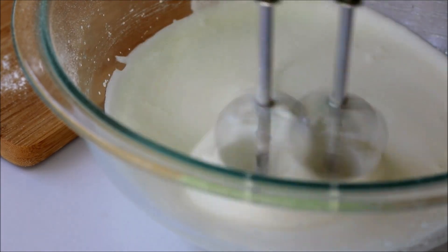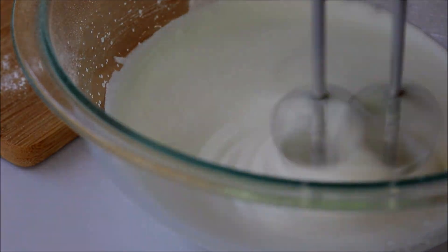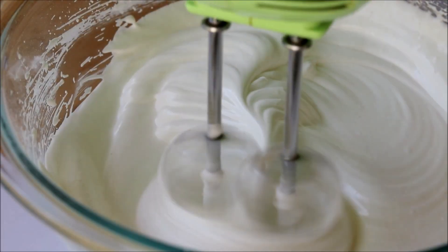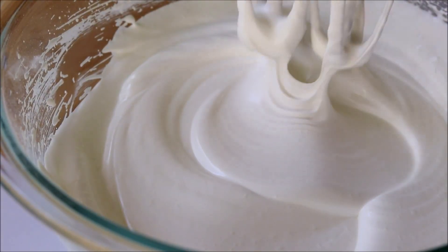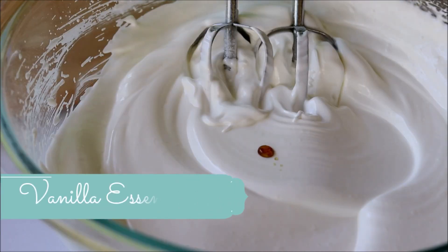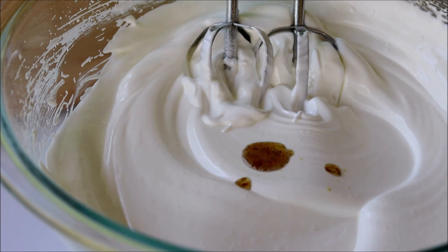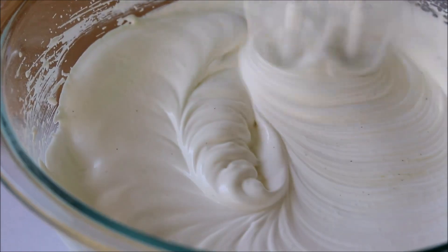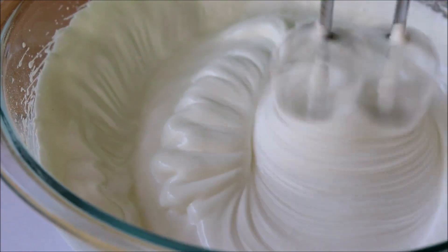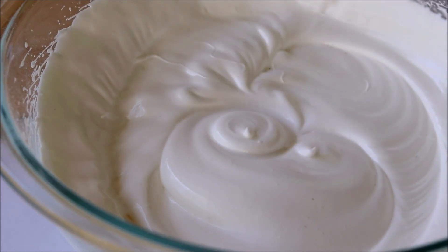Blend it until you get stiff and glossy peaks like this. Then add some vanilla essence for flavoring and blend it.